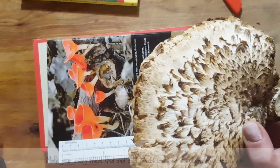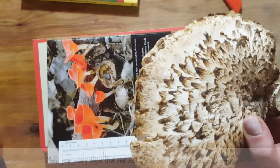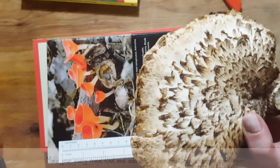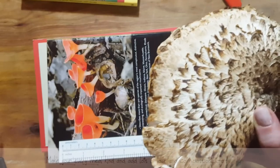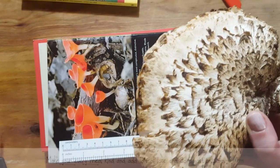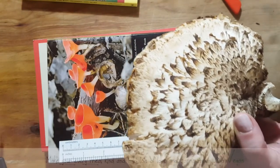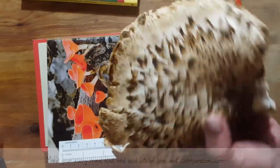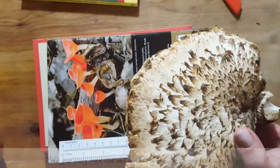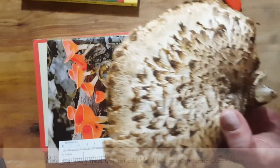Even if you don't eat them, keep your eye out and look at all the beautiful varieties of mushrooms that are out there. Do your homework before you pick anything and bring it home to eat. But yes, when you go out for a walk, check out those mushrooms — they're so interesting. And as you get to know them, you're going to get to know some beautiful species that you can actually bring home and enjoy as a meal at very little price.